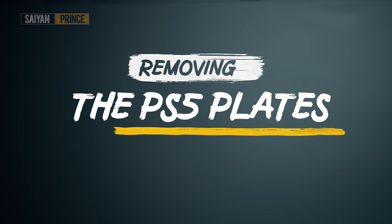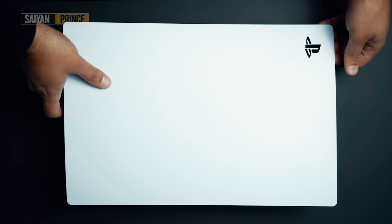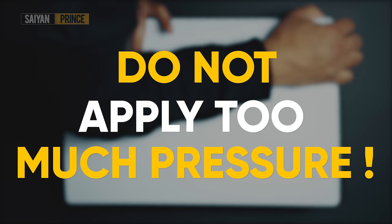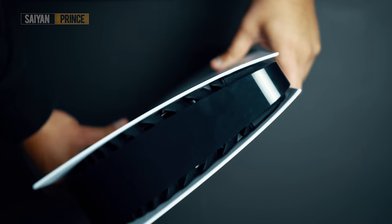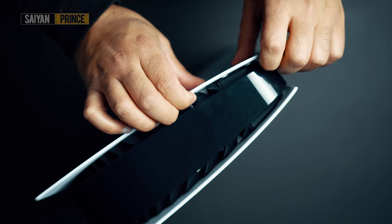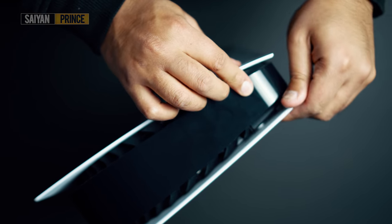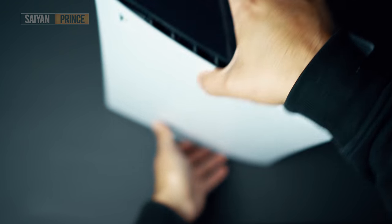Now before you start painting the plates, you'll need to get them removed from the PS5. There's a ton of tutorials covering this process on YouTube, but I thought I'd quickly show you how this is done. You'll mainly want to focus on the rear top corners of the console. From a top-down view, you can see that if you pull on the plate lightly, the only thing holding it to the console is a small bracket. The corner pieces just snap everything into position.